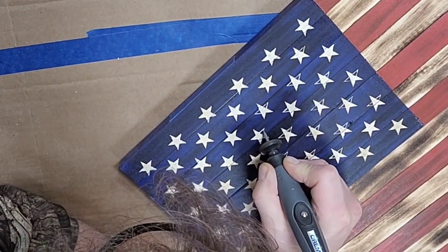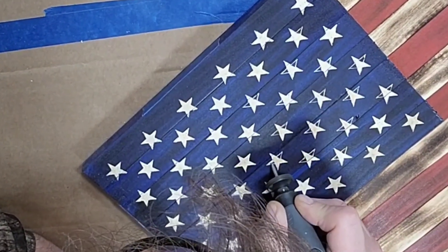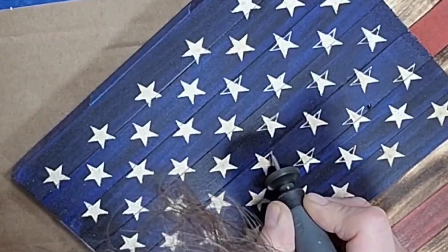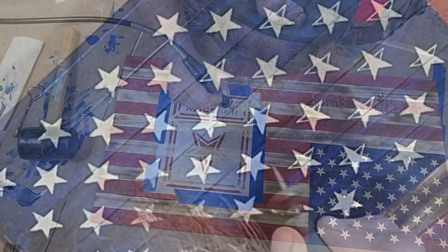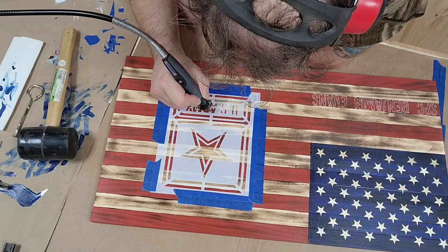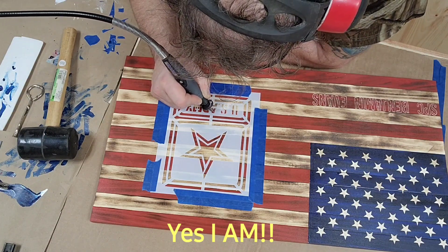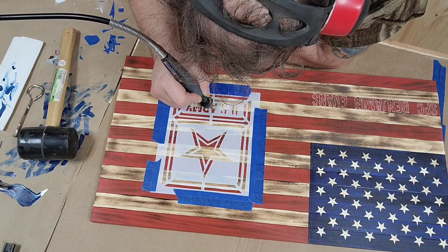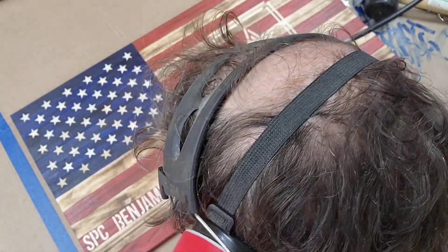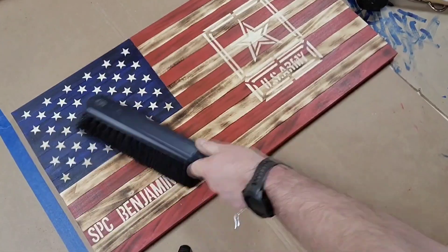What that technique provides is having almost everything carved in the same direction, nearly 100% of the time. Here I'm using another template to carve out the US Army logo. I have templates for all the branches, with the exception of the Space Force.